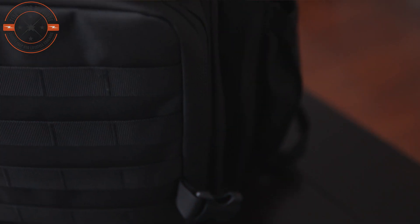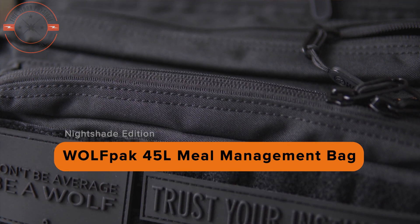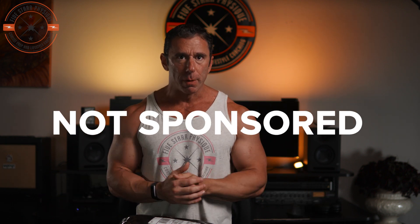Darren Starr here once again, and today I'm going to unbox — or unbag — this 45 liter Wolfpack meal management backpack and give you my first impressions. This particular bag is the 45 liter Nightshade Edition meal prep bag, which retails for about $195, but with a discount code you can knock 20 bucks or so off that price. The Wolfpack line has bags in 45, 35, 25, and 9 liter sizes, plus regular backpacks in the same sizes without a refrigerated meal storage compartment. Right up front, this is not a sponsored video — I bought this one on my own, so you're getting my totally unfiltered opinions.